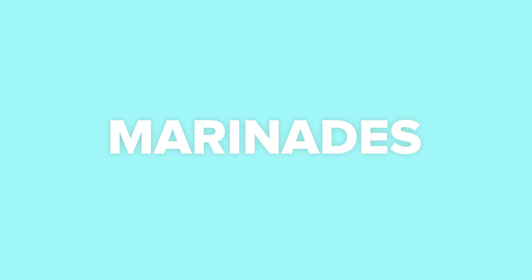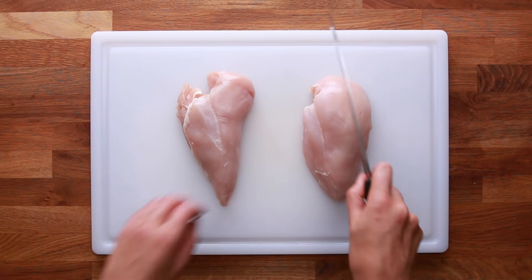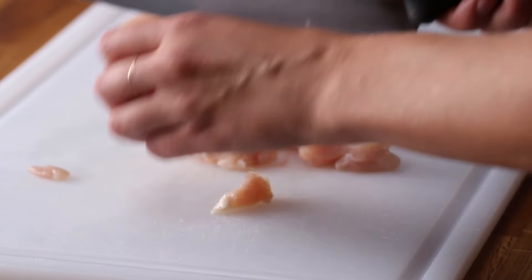One of the best ways to make your chicken breast more flavorful and juicier is marinating it. Marinades impart more flavor, they seal in moisture, and they tenderize the meat. So the first thing I'm going to do is cube the chicken. This is totally optional — you can still use marinades with a full breast — but for this recipe, I'm going to cube it.